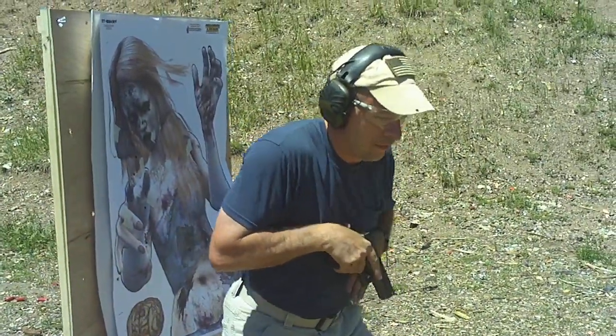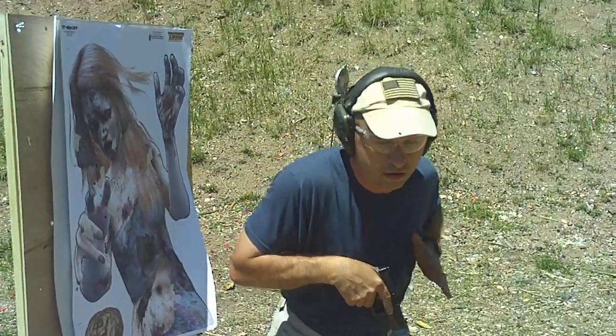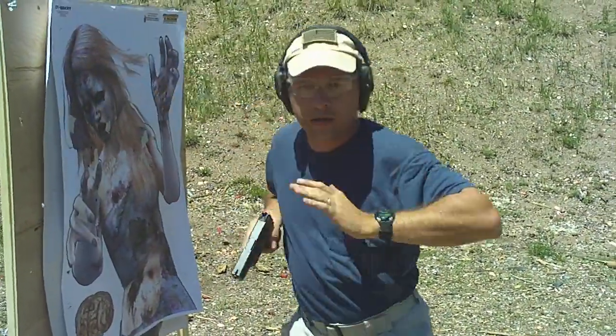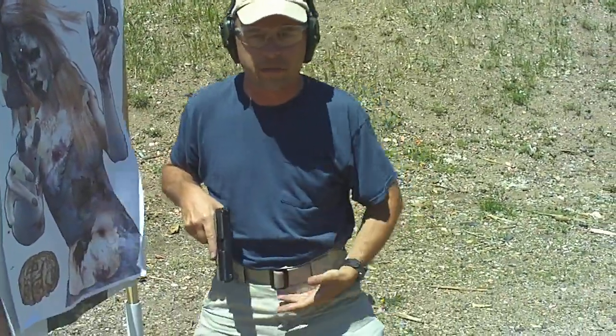Next one — you're here, and for whatever reason it's coming in from the side. So it's strike, shot. I've hit her in the head, and same thing — shot down into the lower thoracic cavity, pelvic girdle.